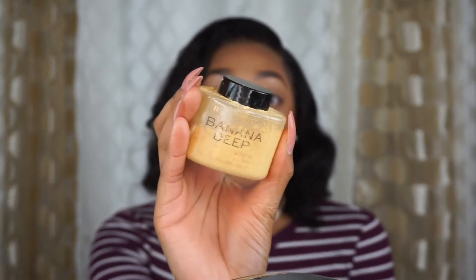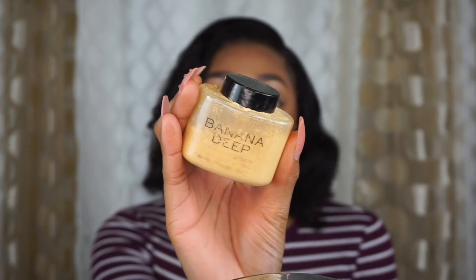Now we just gotta set everything. I'm using this Makeup Revolution Banana Deep powder and this is what I'm going to use to set my face.